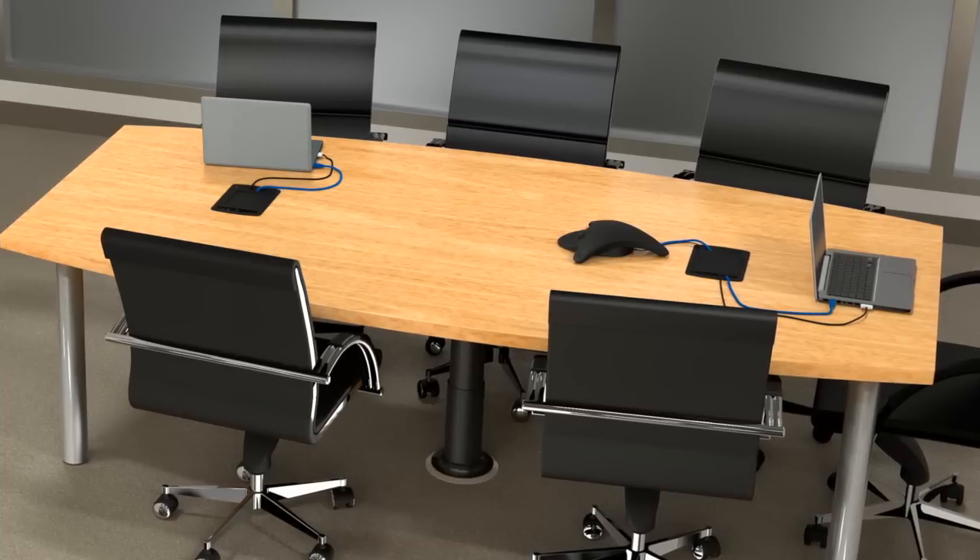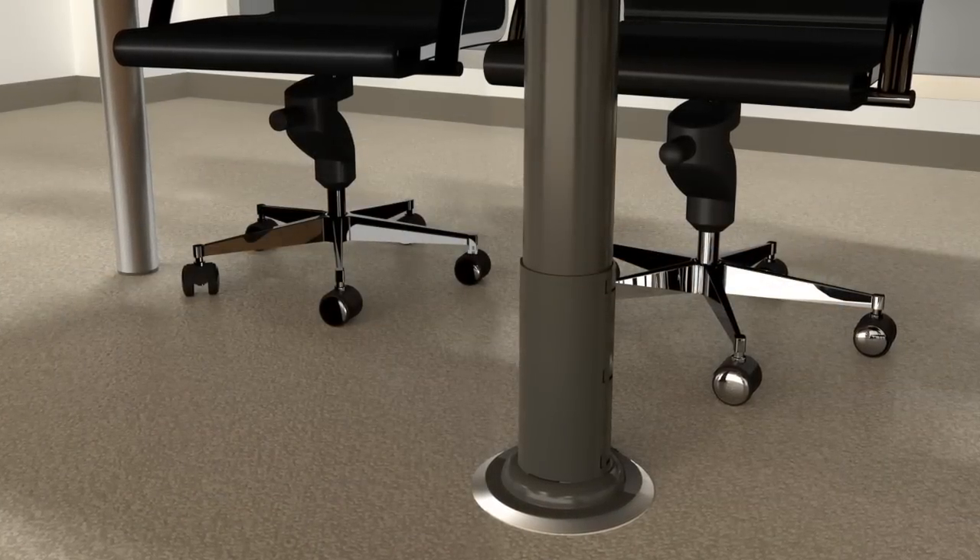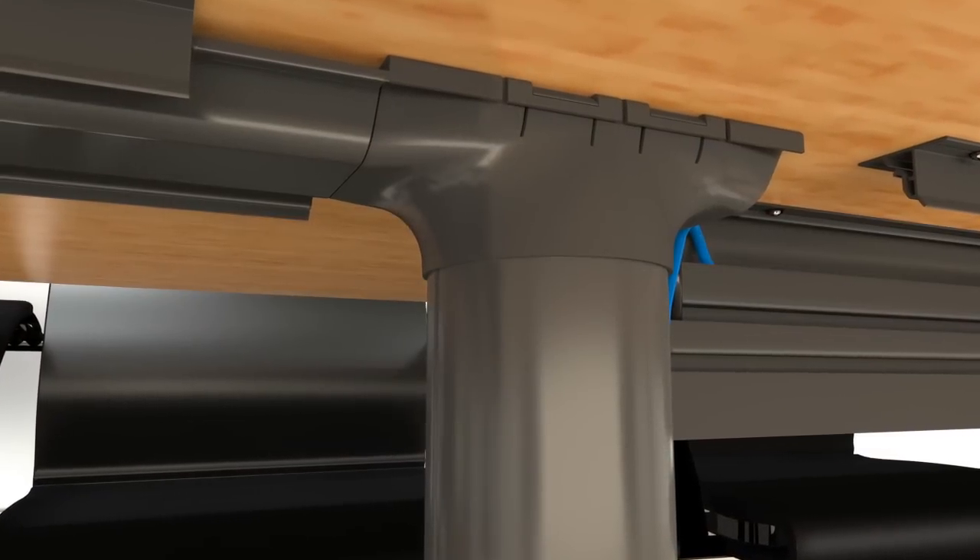Legrand meeting room solutions are designed to work together to transform inefficient meeting rooms into well-connected spaces that allow users to focus on their business, not on the technology.